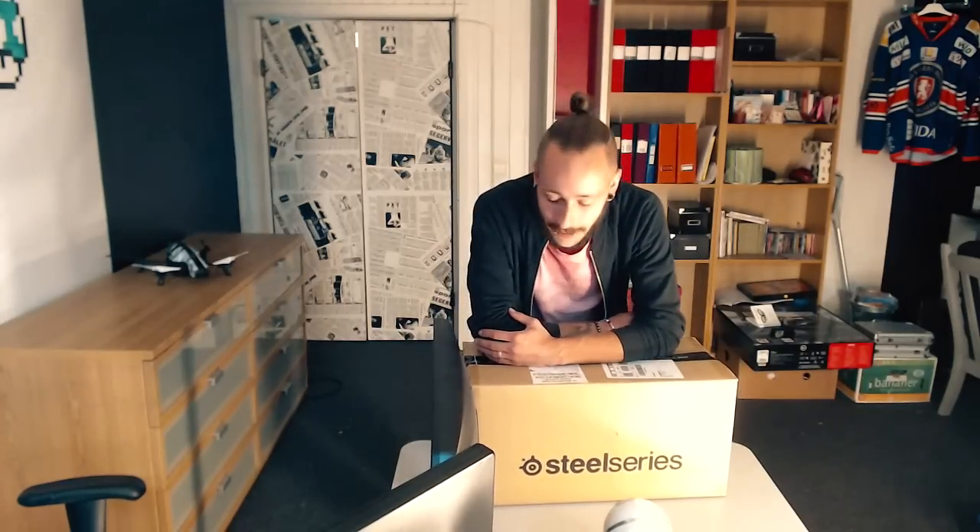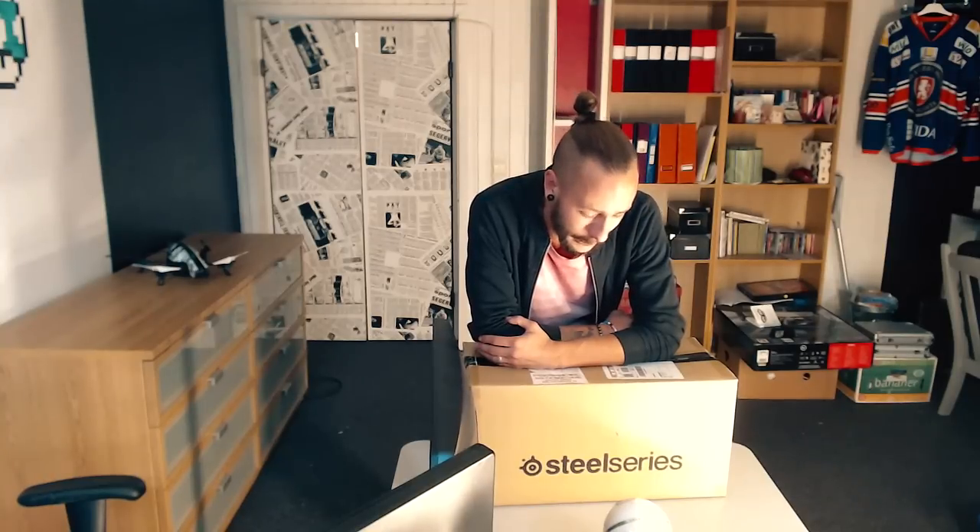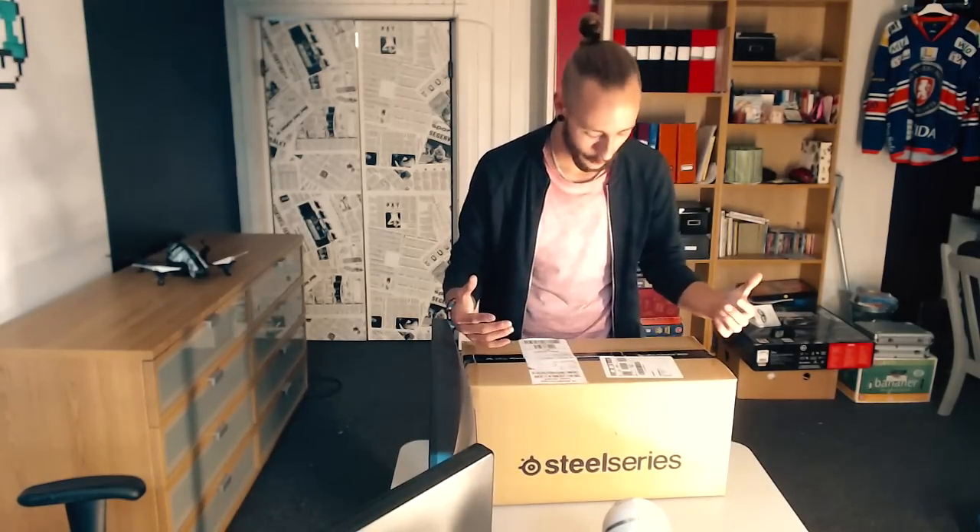Jag har fått paket - jag har fått ett stort paket från mina vänner på SteelSeries. Jag har äntligen blivit sponsrad, och det är något jag verkligen har längtat efter. Ni som har sett min gamla setup-video vet att jag har mycket SteelSeries-grejer redan, och ni vet också att de börjar bli lite utdaterade, så jag behöver faktiskt uppdatera och uppgradera. Jag ser verkligen fram emot detta, jag är så jävla spänd och exalterad - vi kör igång, vi bara öppnar.